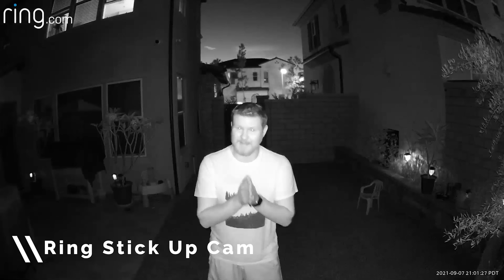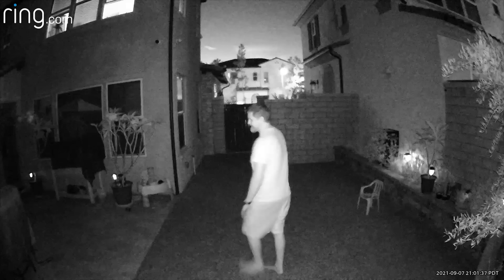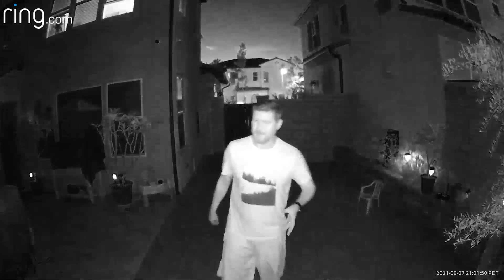Cameras are tricky to do at nighttime because there are infrared lights on both cameras and I don't want them to interfere with each other, so we're gonna do one camera at a time. This is me about six feet away — I'm gonna back up to 30 feet. So I'm 35 feet all the way back here. This is the new Ring Stick Up Cam, and this is what it looks like without the colored night vision on — just the regular black and white.